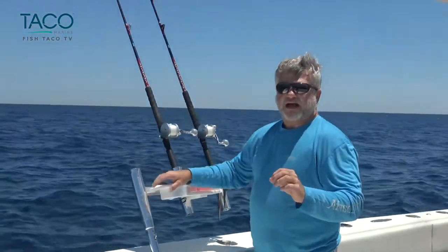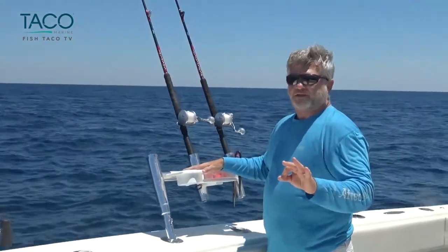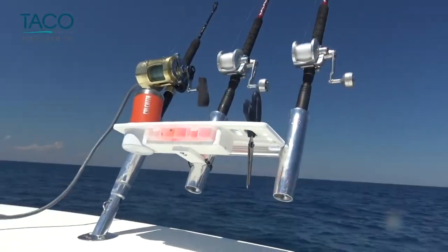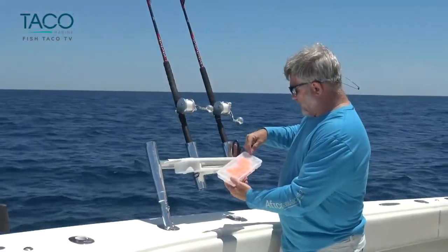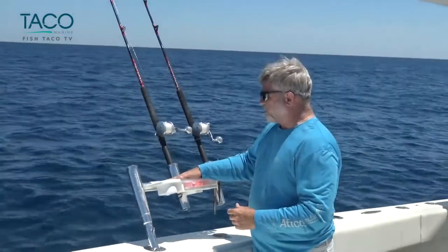One thing I want to show you real quickly — Taco Marine does a really nice job. We've got three different offerings for kite tridents. This one is an offset that also has a tool caddy, which holds your drink, holds pliers, rigging kits, and has a nice little drawer to hold your corks and your kite rings. So really, really nice product. This comes off and it's sold separately if you need it.